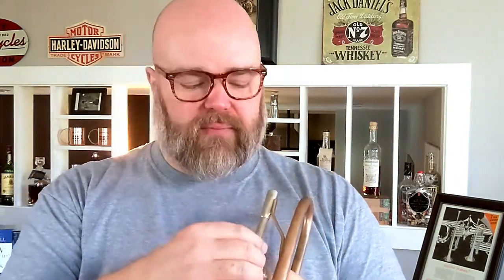You have the MAW valve block from our friends in Germany, which has that open port design. I've got a whole video talking about why you should care about that, so you can certainly check that out.